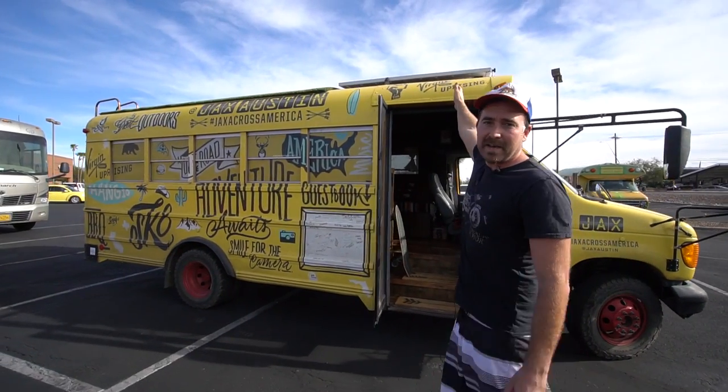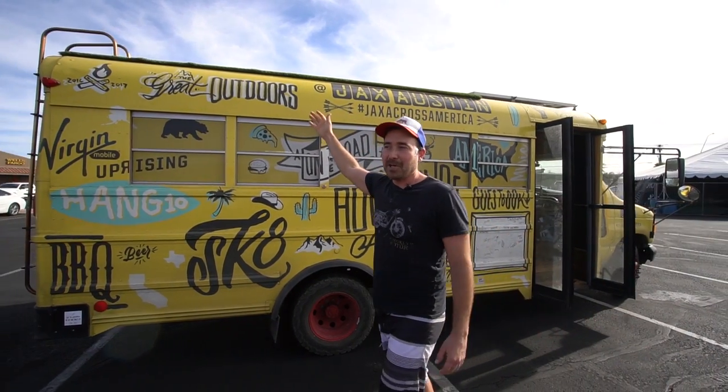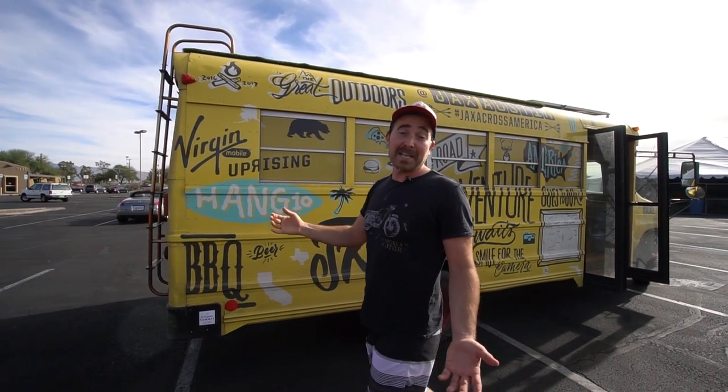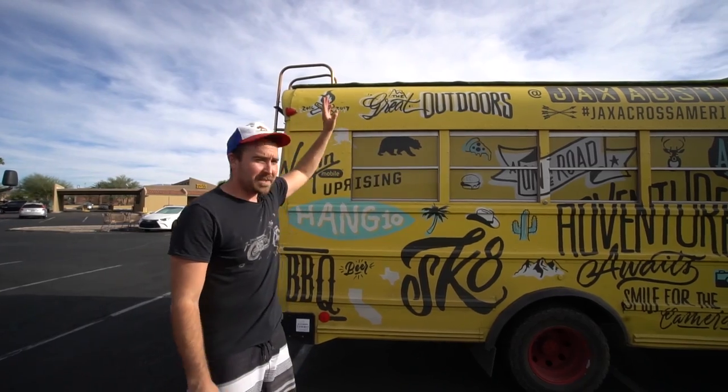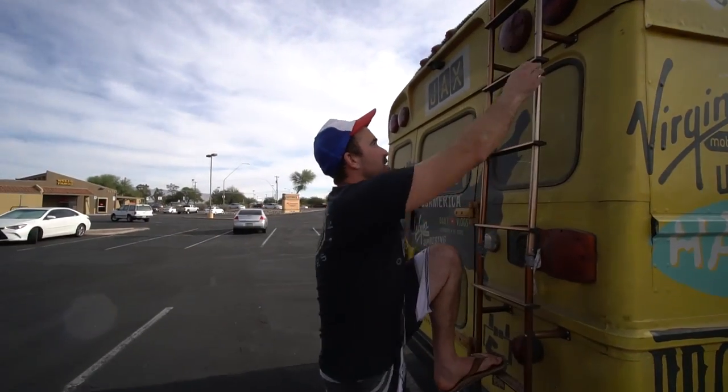Up top I have 320 watts of solar. Next to that is an AstroTurf lawn that I like to refer to as Milan — sounds fancy. Let's go have a peek at the rooftop lawn and the 320 watts of AM Solar up top.